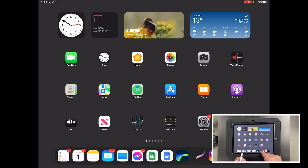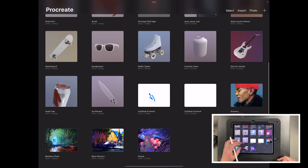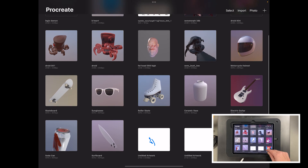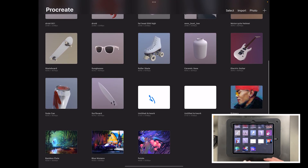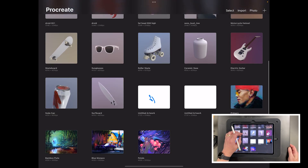Let's dive right into Procreate. This particular version you're seeing is still the beta, but by the time this video comes out the full version will be available. It looks pretty much exactly like any other version of Procreate. When you open it up you get all of these templates down at the bottom, some extra 3D files, and anything I've brought in over the last couple of days is there at the top.